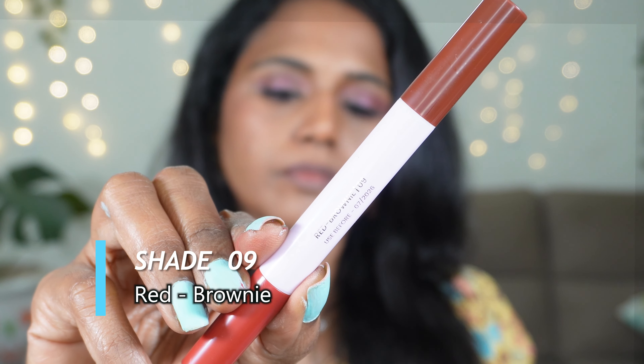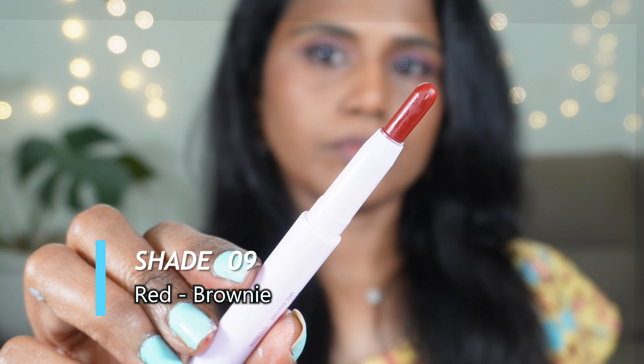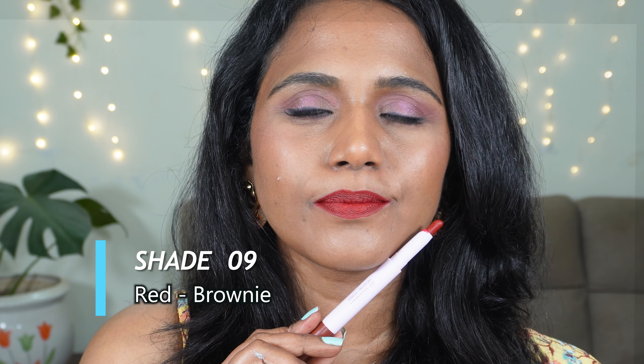Shade 06 is Bronze Ruby. Bronze is a rich brown wine sort of a color — this is going to flatter across skin tones. This is that glossy lip shade ideal for your meetings and conferences, and gives that bold lip look. Ruby is a light peachy brown shade. This can be a good everyday nude for fair skin tones but it can wash out medium to dusky skin tones.